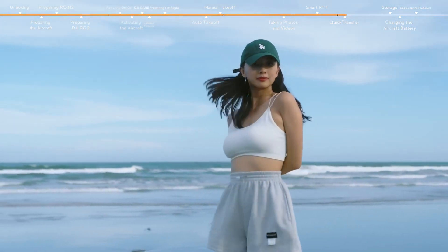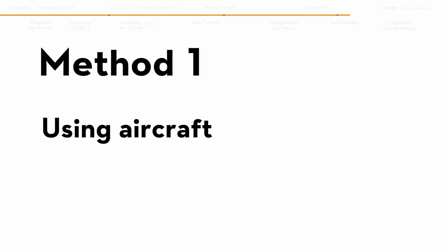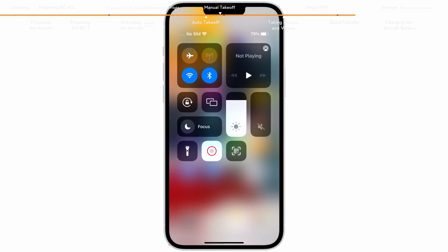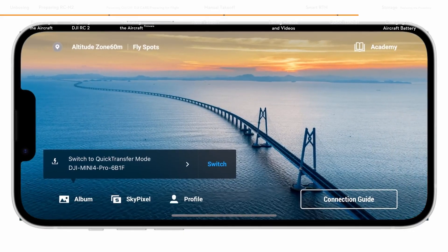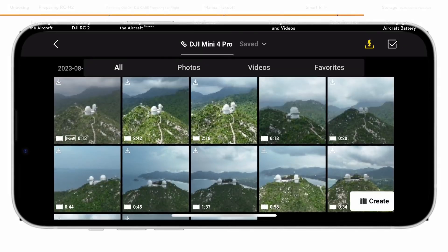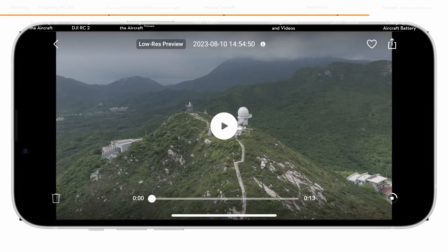Quick Transfer helps to quickly transfer footage from the aircraft to your mobile device. Method 1: Power on the aircraft. Enable Wi-Fi, Bluetooth, and location features on the mobile device. Launch DJI Fly — a prompt will appear to guide you to connect the mobile device to the aircraft. When connecting for the first time, press and hold the power button of the aircraft for 2 seconds to confirm connection. Once successfully connected, the files on the aircraft can be accessed and downloaded at high speed.